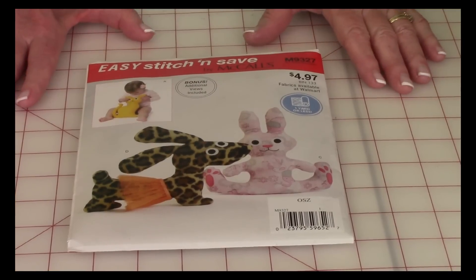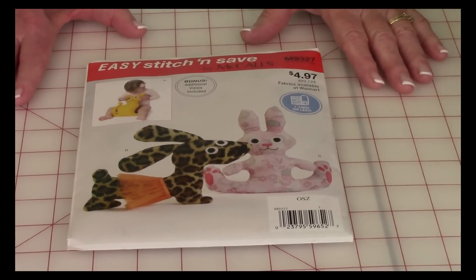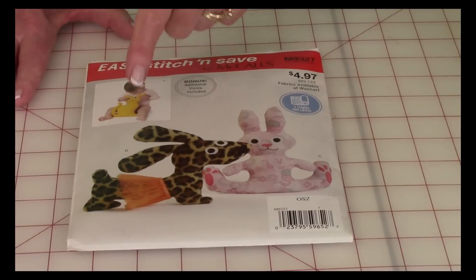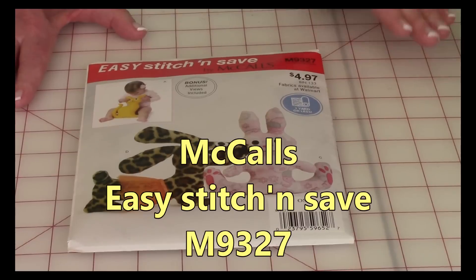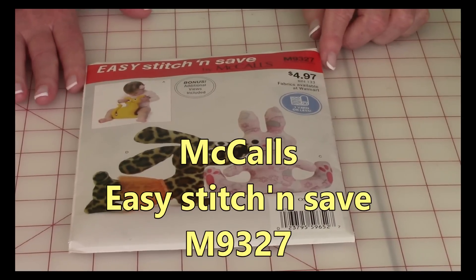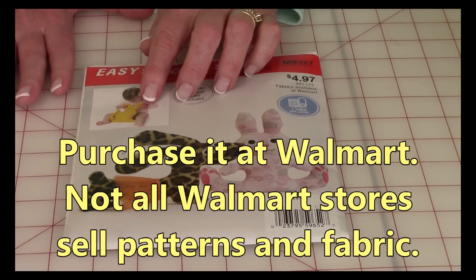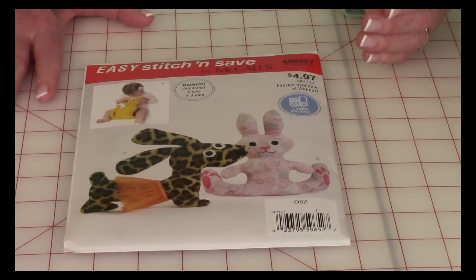Now all of the pattern books out there, such as McCall's, Simplicity, Butterick, and others, will all have stuffed toy animals in their pattern books, and they're all pretty simple. The one I'm using is by McCall's. It's called Easy Stitch and Save; the pattern number is M9327. This not only has the cat, the dog, and the rabbit — it also comes with a bear.